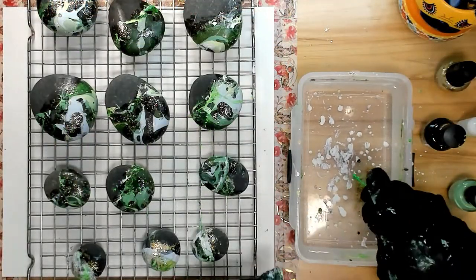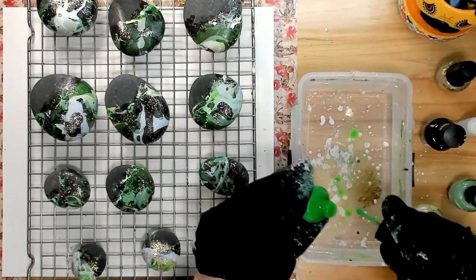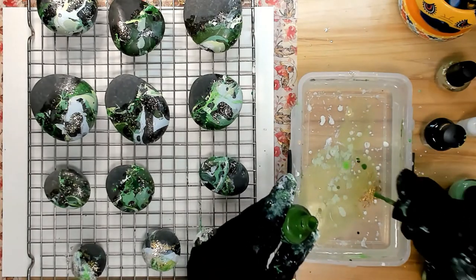After letting the rocks dry, it's time to color the other side so that they are completely covered.